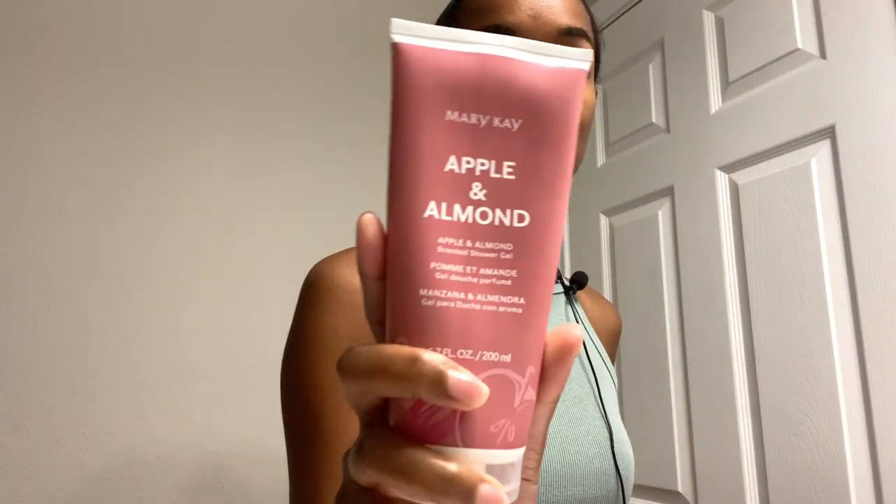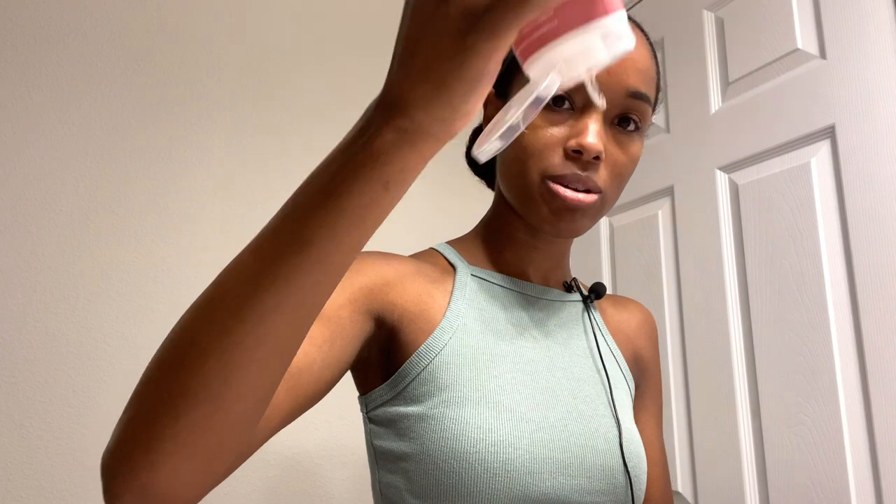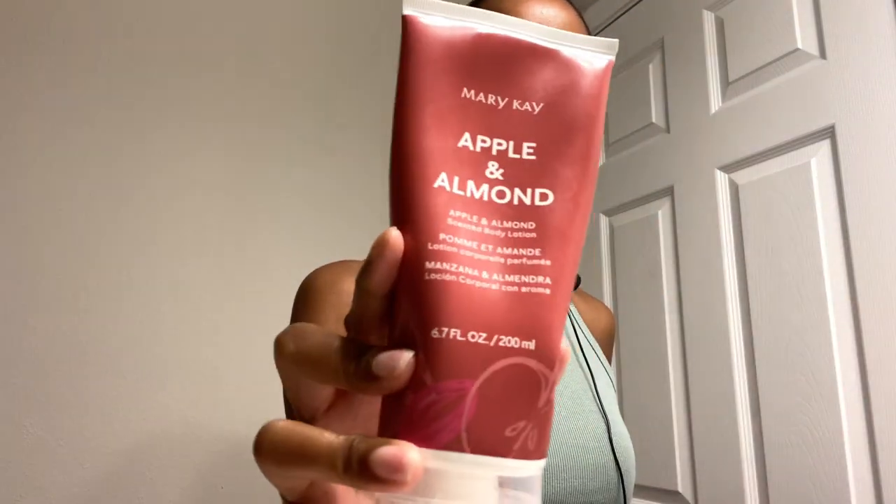Now I'm going to go into more body products. Lately I've been using this Apple and Almond Shower Gel — it smells so good, not too bad at all. I like it. You can see I've been using it a lot because there's barely anything left. And then there's the Scented Body Lotion — I love that, I follow up with it.